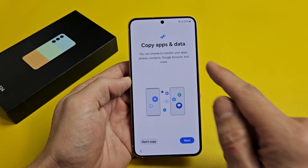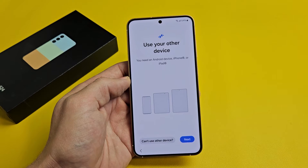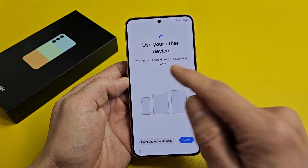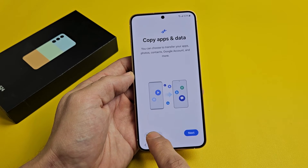Copy Apps and Data — you can choose to transfer your apps, photos, contacts, Google account, and more. If you want to do that, tap on Next. You will need an Android phone, iPhone, Galaxy phone, or an iPad. For myself, I'm going to click on Don't Copy because I'm starting with a fresh clean slate on this phone.